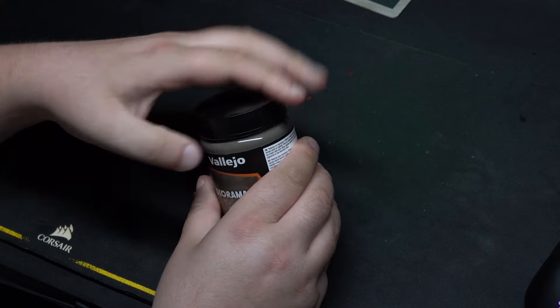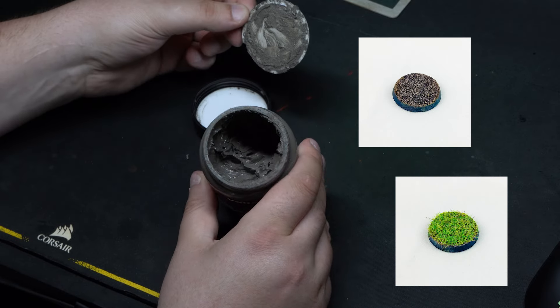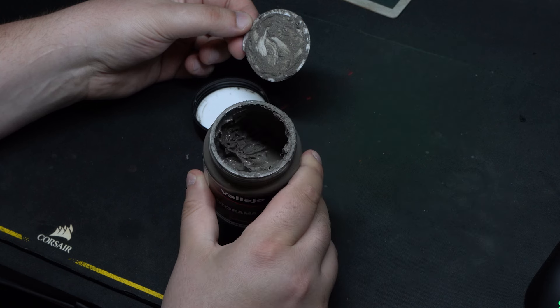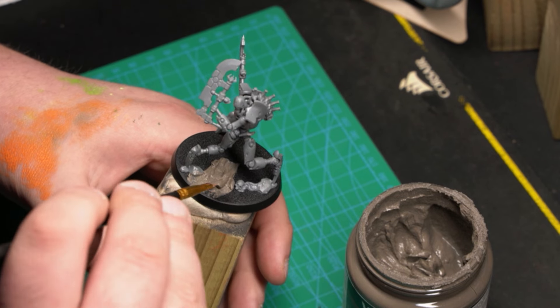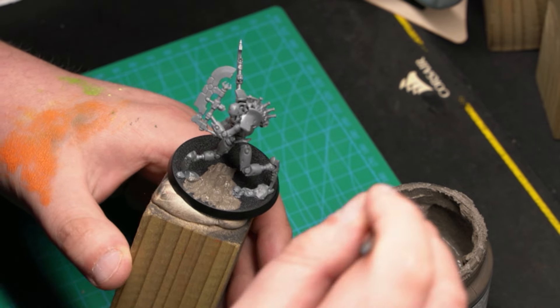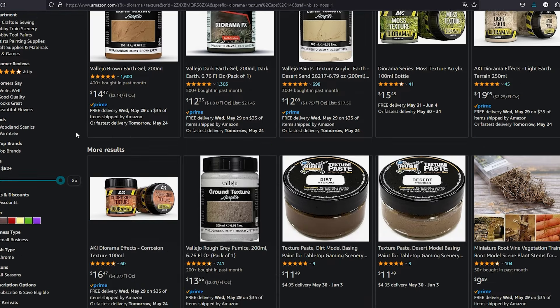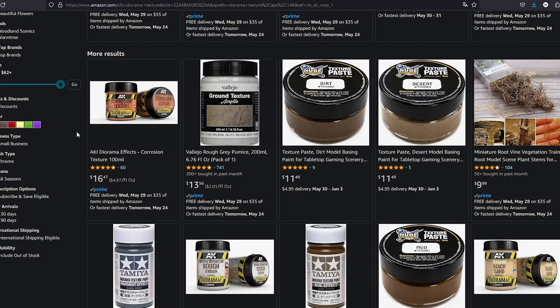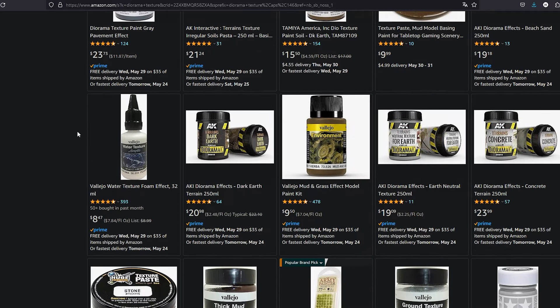Simple, yet effective. Almost 20 years ago, I used the old PVA and sand trick to build my bases. Today, I much prefer using textures that I can apply with a brush — it helps me get much cleaner bases than what I was used to. I also sometimes use some cork to add some scenery. Lately, I've been using Vallejo's Dark Earth texture, and it's fantastic. It goes around 15 euros a pot and will last a long, long time.